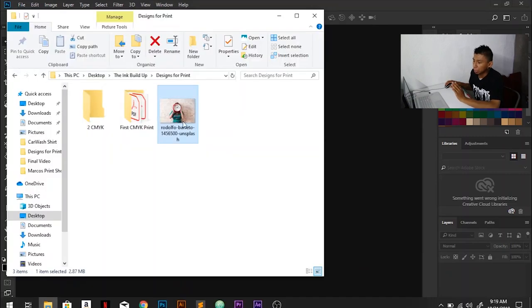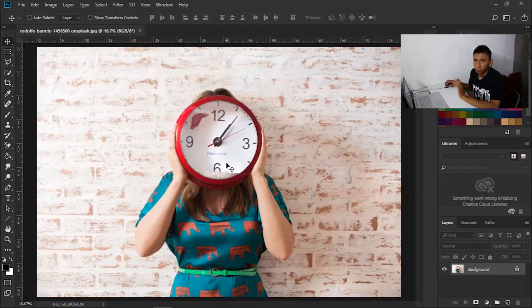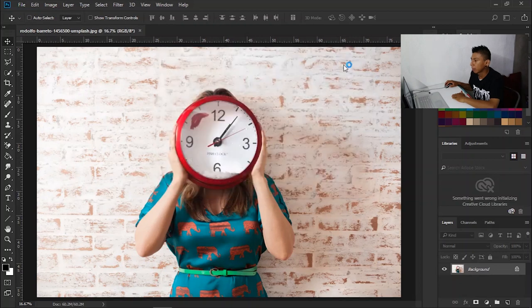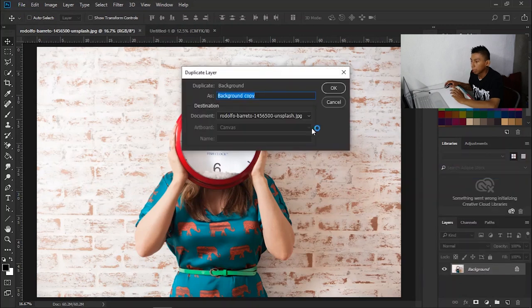The first thing I'm gonna do is I'm gonna open the image that I downloaded, and I will leave the link to this image in case you want to follow along and try it yourself. It's royalty free so no worries there. This is the original image. First thing I'm gonna do is create a new document, 7x17, because that is my film size. Just copy and duplicate the layer.